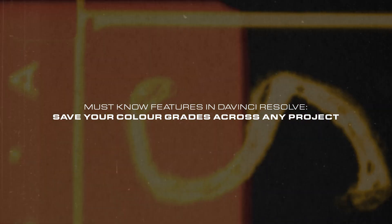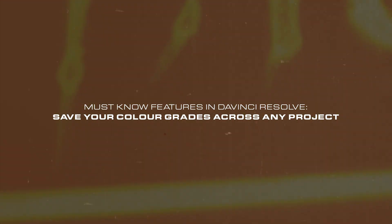Way too basic. So let's get into tip number one. There may have been a time that you color graded something so well that you look at it and think, wow — the way you put the teal into the shadows, the oranges in the highlights, the colors just complementing each other all over the place — and you wish you could have that grade across all of your projects. Well, quite simply, you can. In DaVinci Resolve, you can do something called a power grade, where you can save that grade from one clip and apply it to any clip across any project.